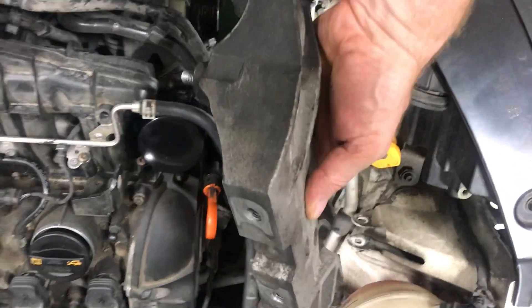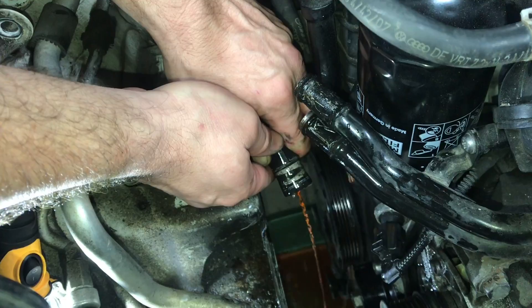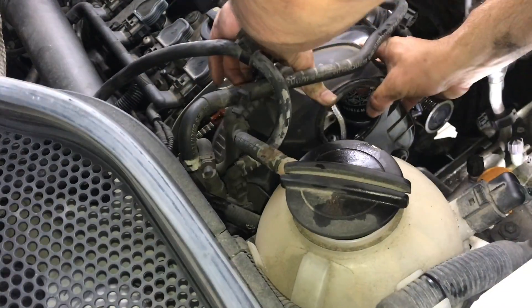Volkswagen and Audi use a lot of these triple square fasteners. We'll remove these two water cooling lines — you can catch the antifreeze in a pan down below. Then one bolt for the dipstick, and three bolts will take off the cam sensor. Now we can take off the top cover plate.